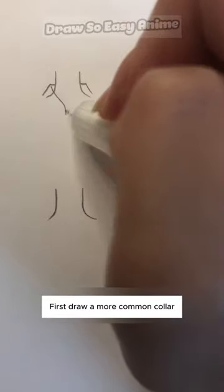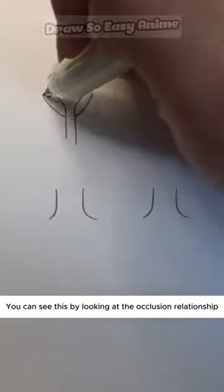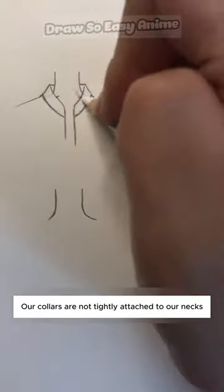First, draw a more common collar, like a baseball uniform collar. You can understand the shape by looking at the occlusion relationship — our collars are not tightly attached to our necks.